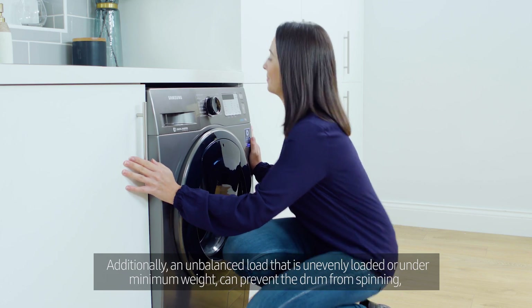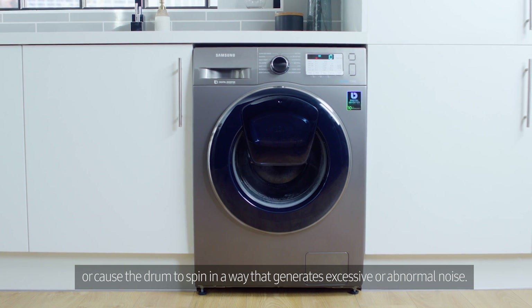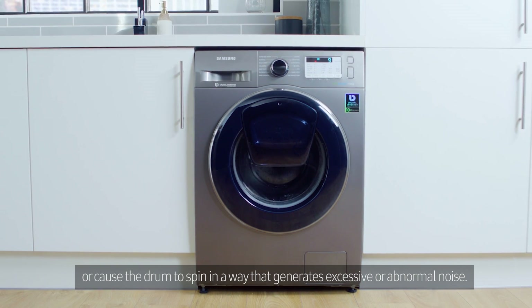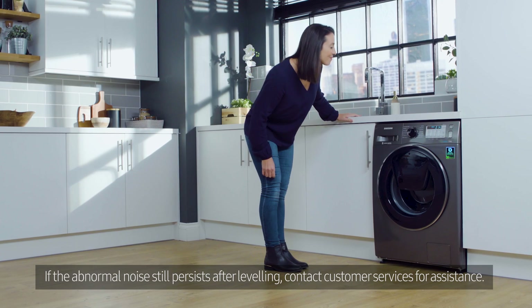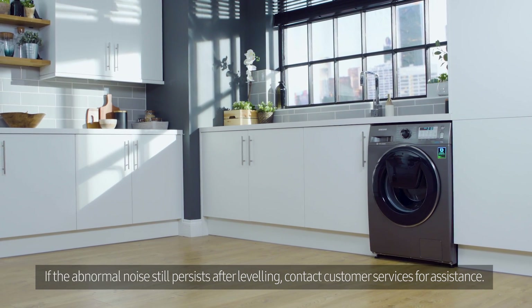Additionally, an unbalanced load that is unevenly loaded or under minimum weight can prevent the drum from spinning, or cause the drum to spin in a way that generates excessive or abnormal noise. If the abnormal noise still persists after leveling, contact customer services for assistance.